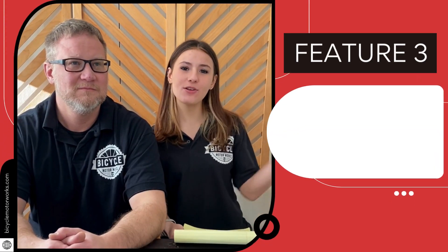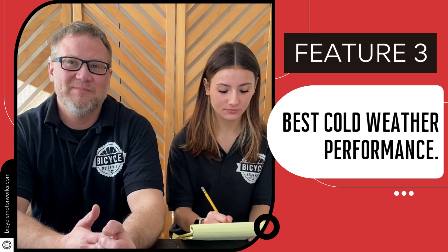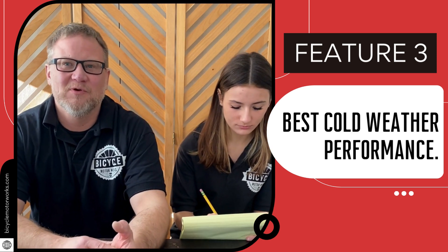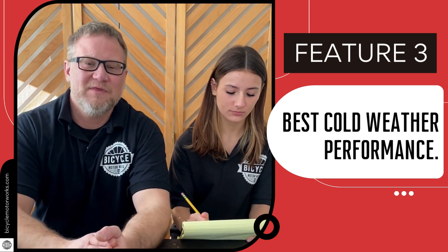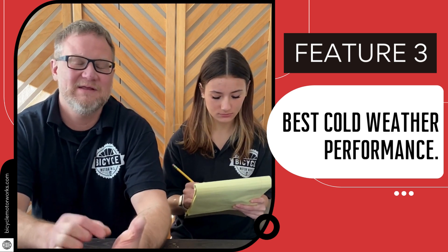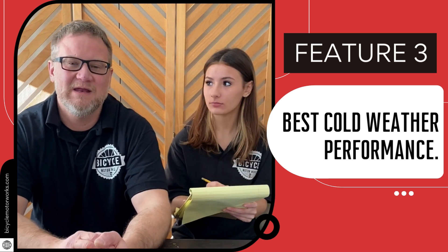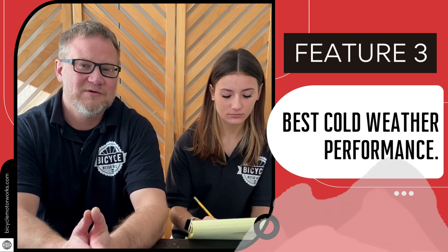Feature number three is cold weather performance. MolliCell has made astonishing improvements in its cell formula — they developed a low temperature electrolyte formula. The electrolyte is the liquid inside these batteries, made of a solvent and lithium salt. Its role is to transport positive lithium ions between the cathode and anode. In cold weather, most liquids thicken up or freeze, which has been typical of standard electrolytes, significantly decreasing range and current. They have tweaked it to remain viscous — very thin — in cold weather, giving much more range than anything else in sub-freezing conditions.